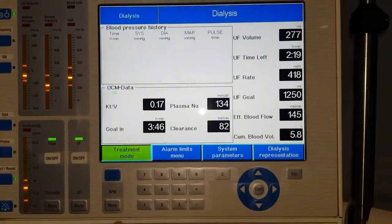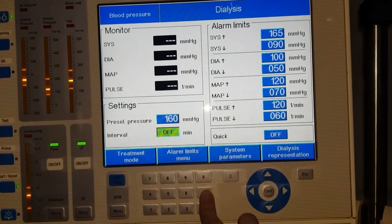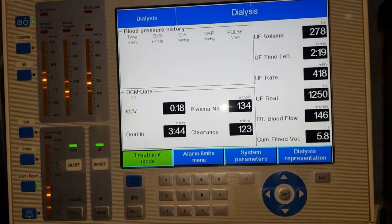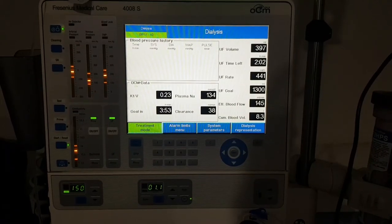Now that we know how to flush the exact volume, let's get the machine to alarm every 15 minutes. How I do it: use the automatic blood pressure feature. Set it for 15 minutes and just leave it — it will definitely alarm since there will be no blood pressure taken.